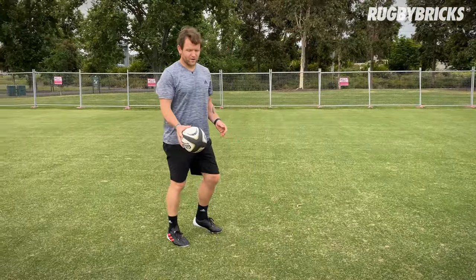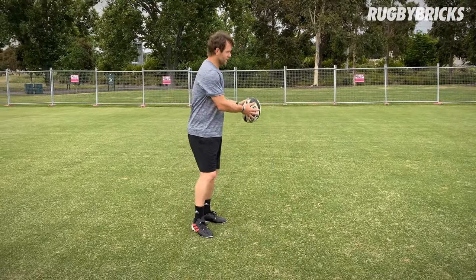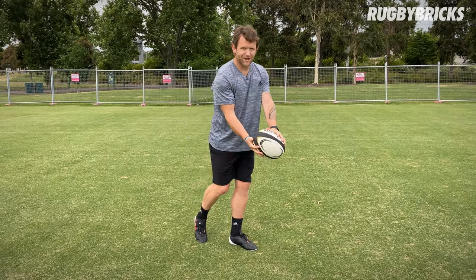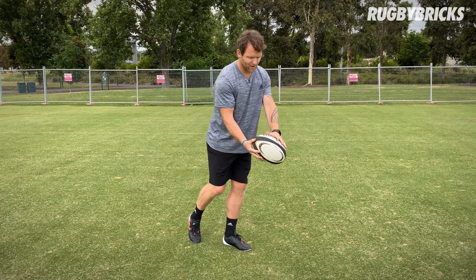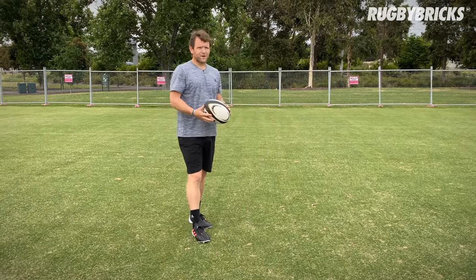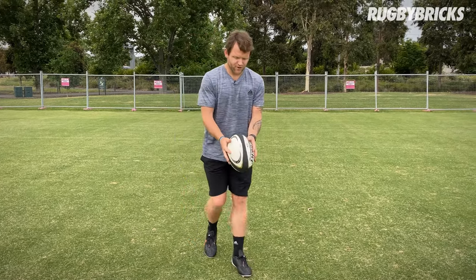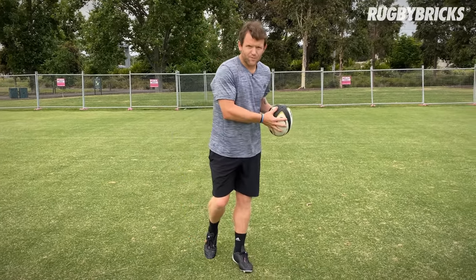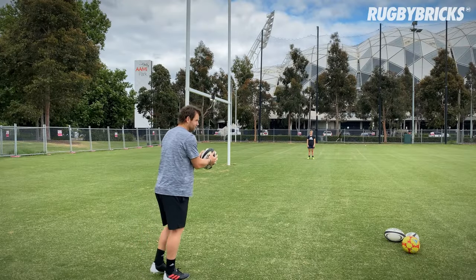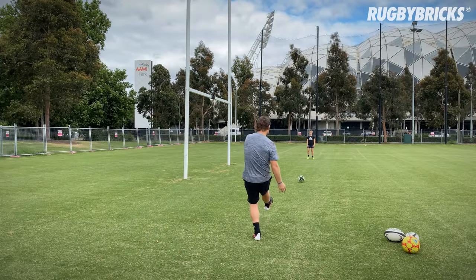There are all different ways to hold a grubber. Quite often you talk about catching the ball to spiral-pass the ball and keeping that same hand position. It means that I can drop the ball down, slight rotation, and knock the top off. I think it's really good to be able to kick the ball from all different scenarios — straight hands, spiral passing hands — so it's a good one to practice. Catch the ball, about to pass the ball, and then getting into your grubber.